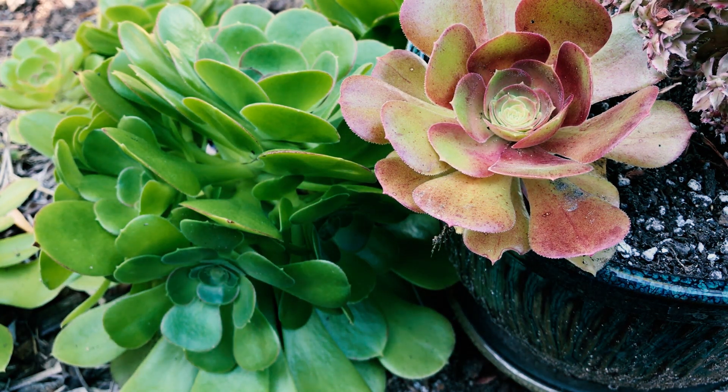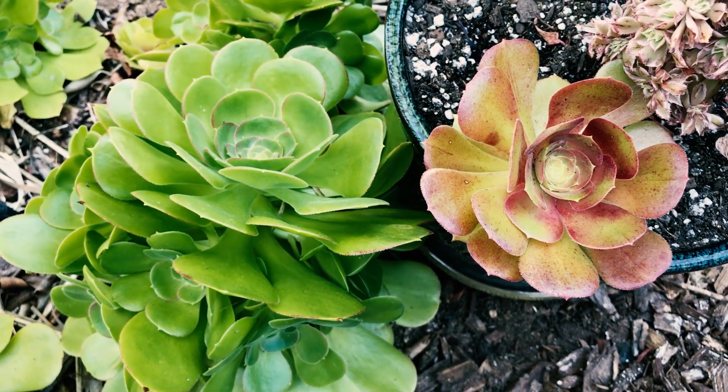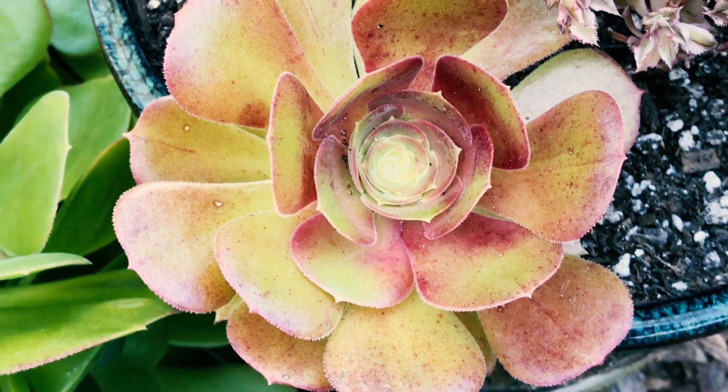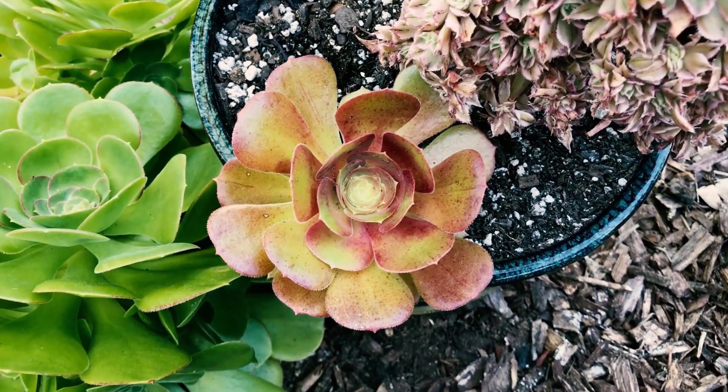So they'll grow one to two feet tall, two to three feet wide, and they were produced by Jack Catlin in 1976. And he says they grow more red when you grow them hard — they blush more when growing hard. So you can see that's growing hard in full sun.